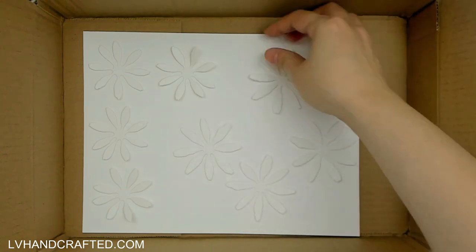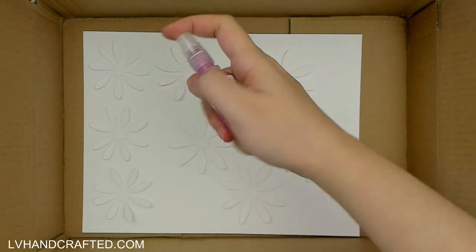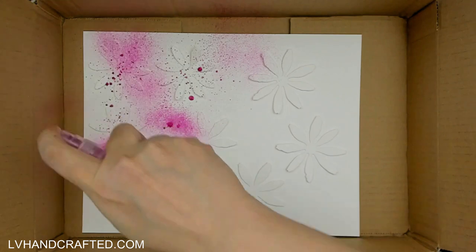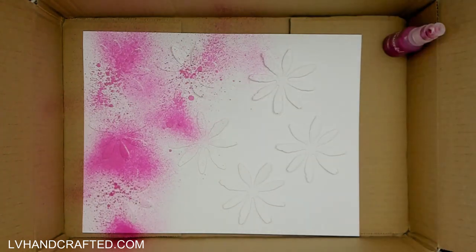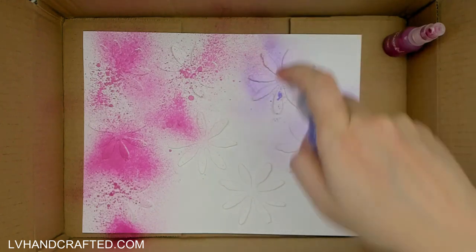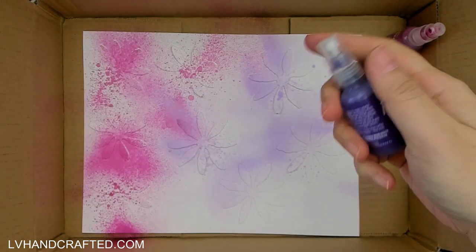I wanted to do something a little bit different today because I'm live streaming this weekend, and the theme we set for the upcoming Crafty Fun with Friends episode is to get messy and make kind of messy backgrounds. So I thought I would get myself in the mood and try for messy flowers. Initially you saw me lay out all of my die cuts.